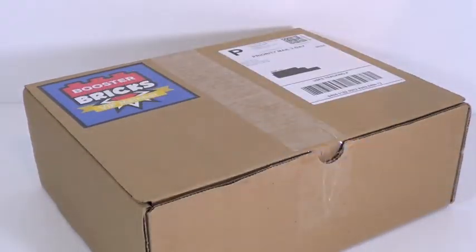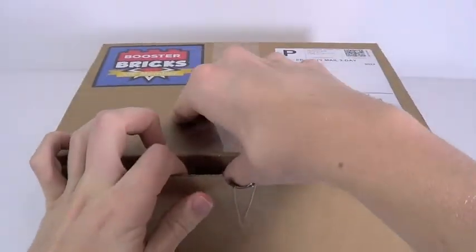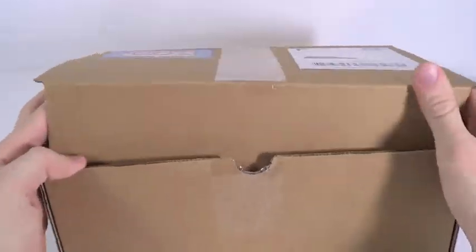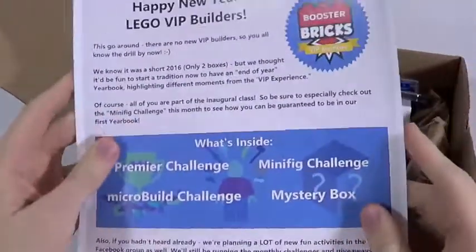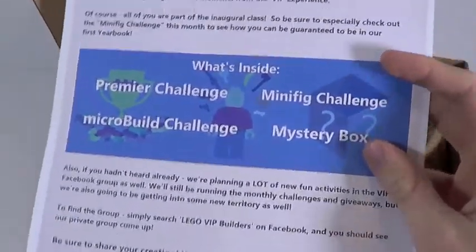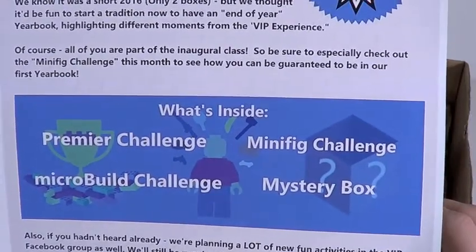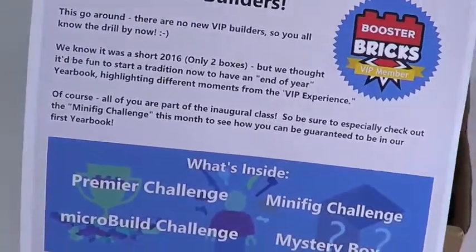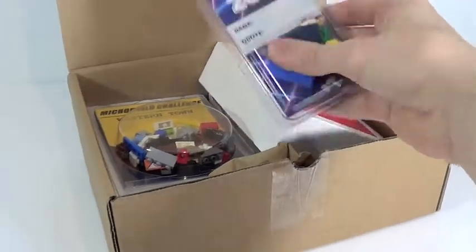They told me a little bit about their box but I'm really not sure what this is, so let's check it out. There's a little pamphlet sheet explaining the whole thing, which is pretty cool. Inside it says there's a premiere challenge, a minifig challenge, a mystery box, and a micro build challenge. They told me about all these building challenges inside the box and I'm really curious to see what they're all about.